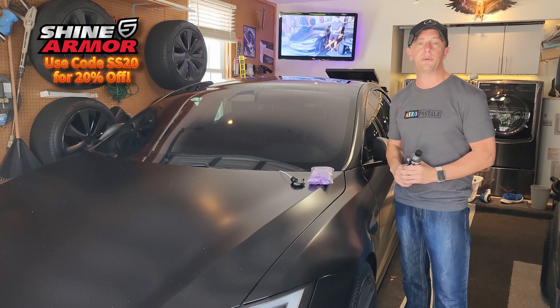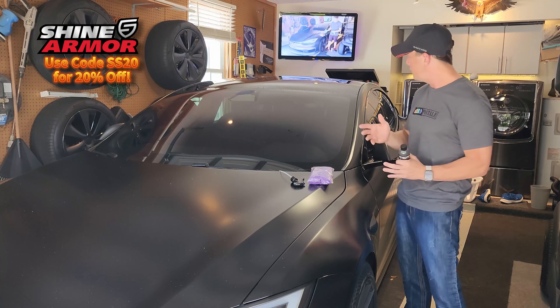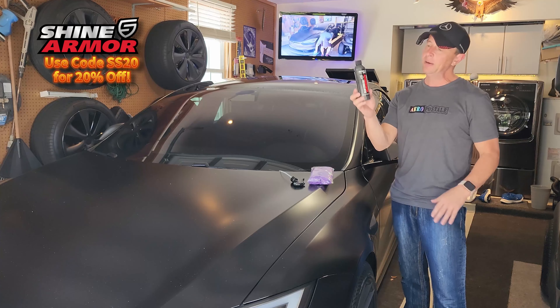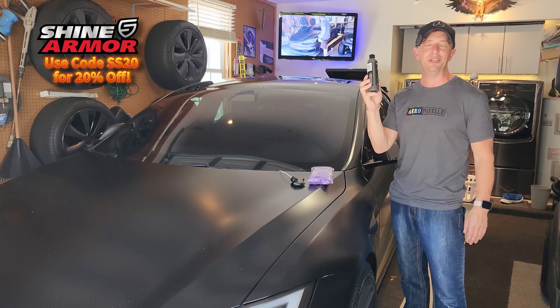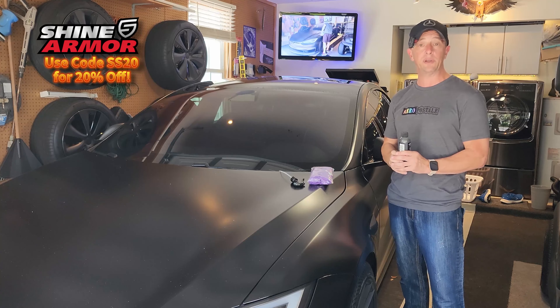This 2023 Model S Plaid already has ceramic coating on top of our beautiful satin wrap all the way across the car, so we added that protection. But this is for in between where you want to polish your car off. This takes a couple of hours to cure after you do it, and there are specific instructions on how to put this on that we're going to be looking at today.